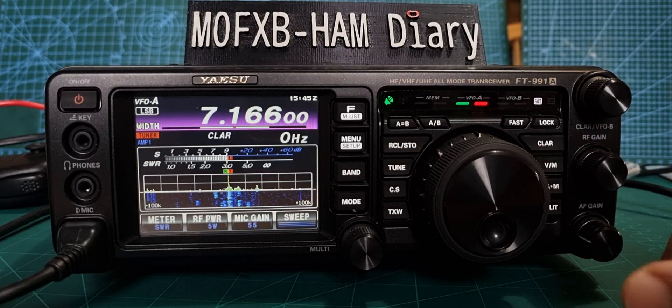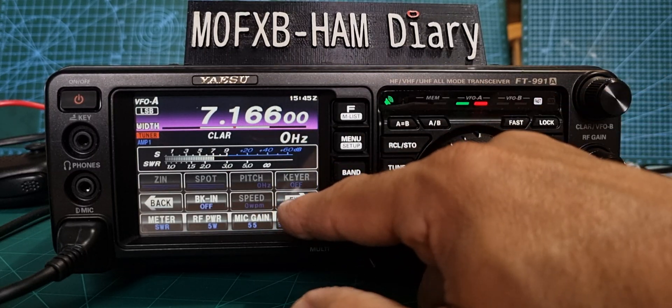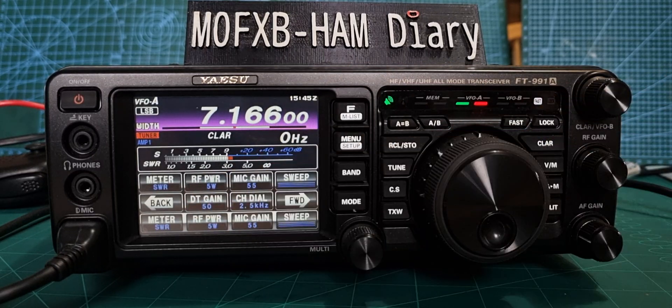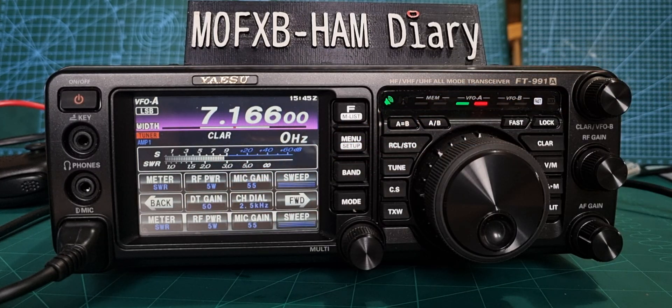Let me show you how to change the power. Just press the F menu, go forward or back until you see RF Power, and then you can change your power with the multi knob — up and down. It says 5 watts there and it goes up and down.